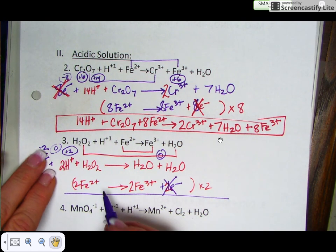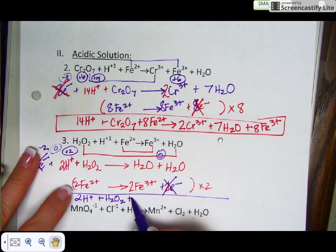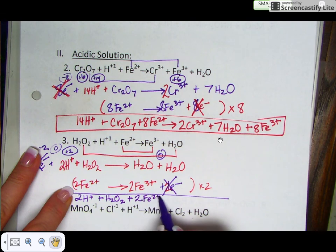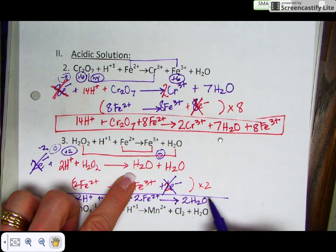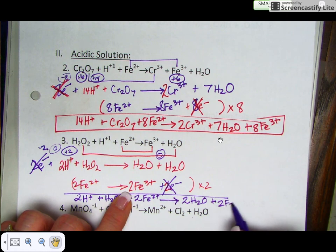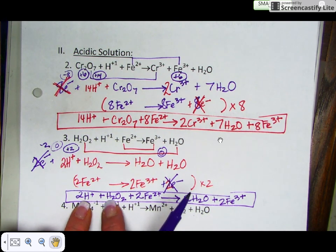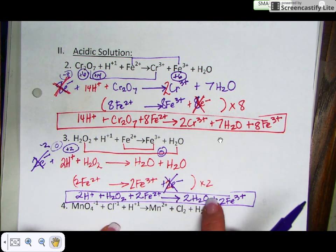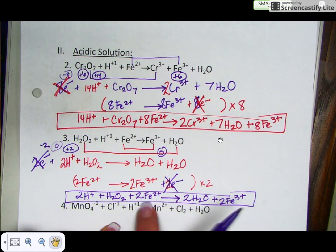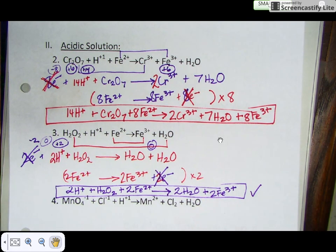Bring everything down: 2 H⁺ + H₂O₂ + 2 Fe²⁺ yields 2 H₂O + 2 Fe³⁺. The two water molecules on the product side are combined together. If you check, you'll find four hydrogens on each side (two from H⁺ plus two from H₂O₂), two oxygens on each side, and two irons on each side. This reaction is balanced. Hopefully this helps — we'll talk about this more in class next time.